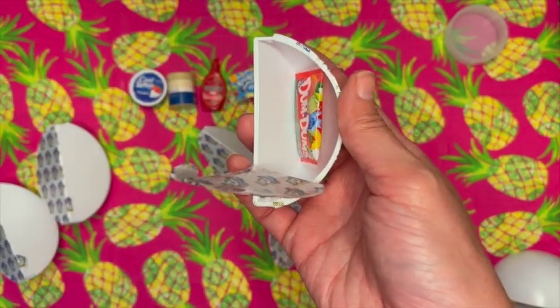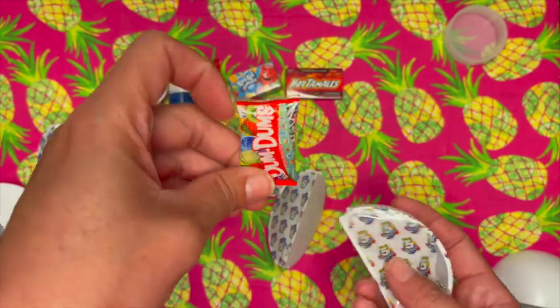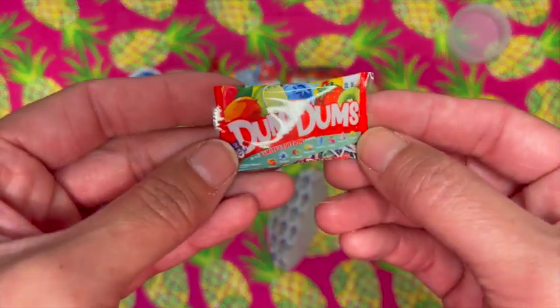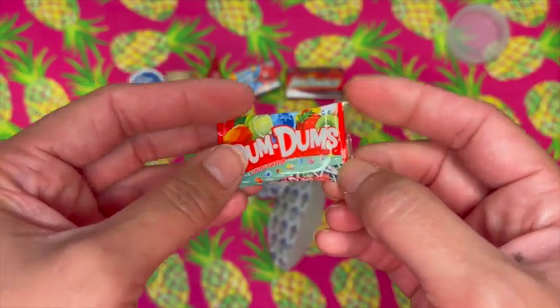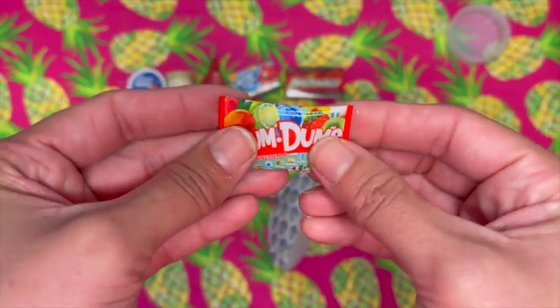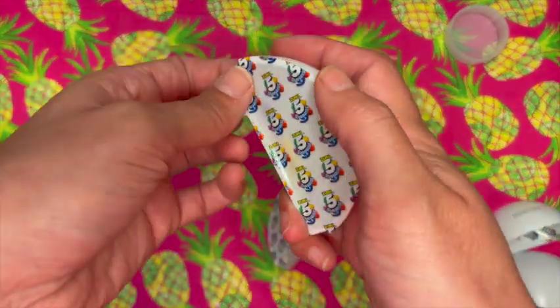Did we get something new? Oh please — these are the Dum-Dums again! I didn't get them for a very long time and now I've got two — that is amazing! I'm super excited about those. It is a duplicate now, but that is okay.